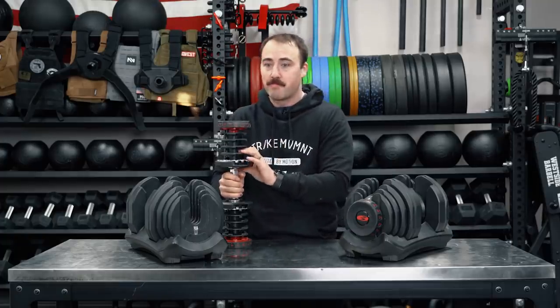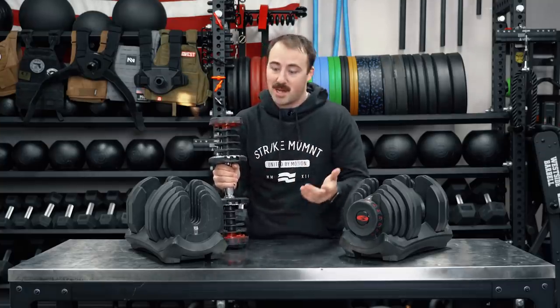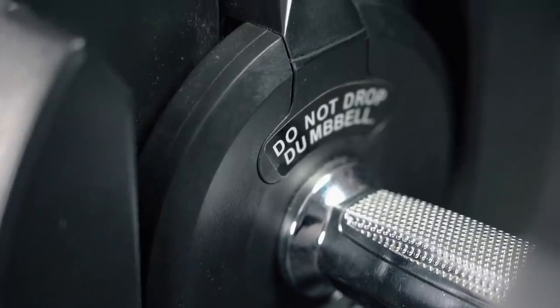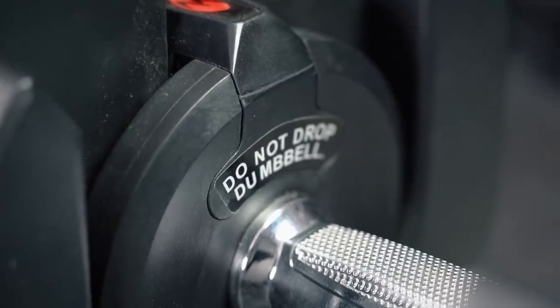If you're going to use these a lot, be very careful with them. Do not drop them — they say that big time. You don't really want to drop any adjustable dumbbells, but these especially. So just be careful and be wary that that could happen.